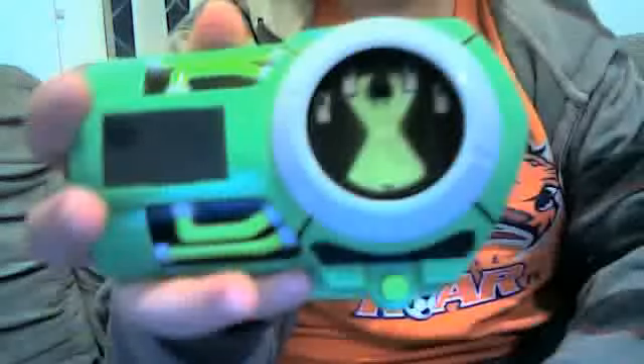If you look at the detail, the Ultimatrix looks cool, right? It can still fit on my wrist. I'll show you it can fit on my wrist.